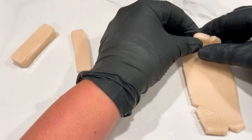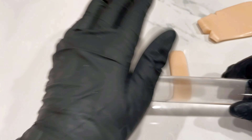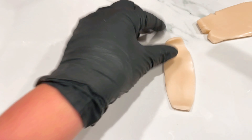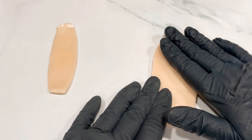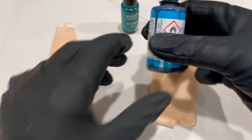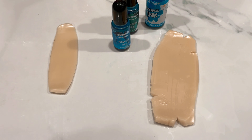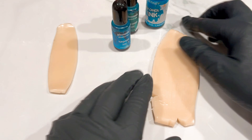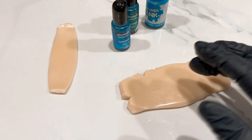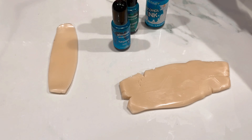I'm taking the smaller piece and just rolling that out quickly. Then I'm going to grab my alcohol inks - the blue-green, the lagoon blue, and the turquoise. I'm doing this because I'm trying to get my own color that I like. You could just straight up use the turquoise that comes from Premo, but I personally don't want it that kind of blue. I'm going off of one of the pieces that I saw.